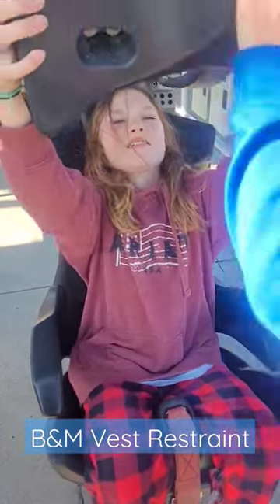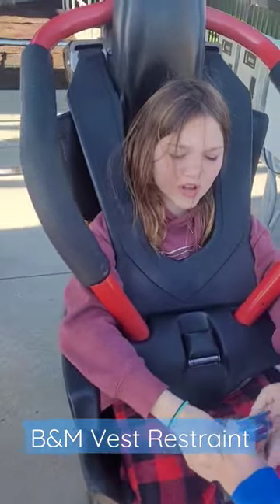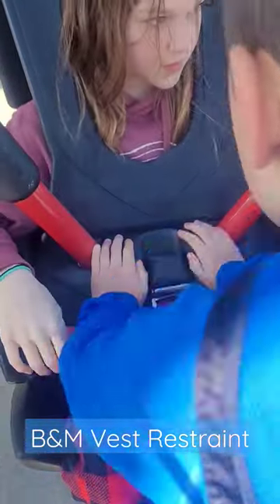So this is the restraints on the new B&Ms. They are vest restraints. If you're a little bit bigger, you can use the red ones, but if you're very small, you can use them. They've got buckles on the bottom.